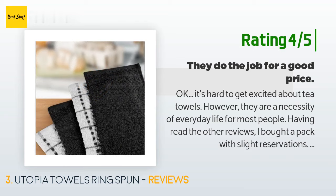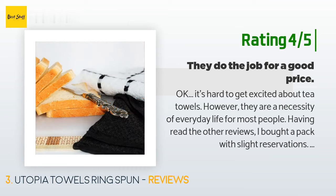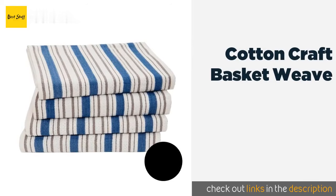Another happy customer said: 'It's hard to get excited about tea towels, however they are a necessity of everyday life for most people. Having read the other reviews I bought a pack with slight reservations — I wanted absorbent 100% cotton tea towels that would withstand frequent washes. I found them to be of overall good enough quality for my needs. These are not your top notch tea towels, but nor are they a top notch price. I have washed them quite a bit now and they have held their shape and color.'